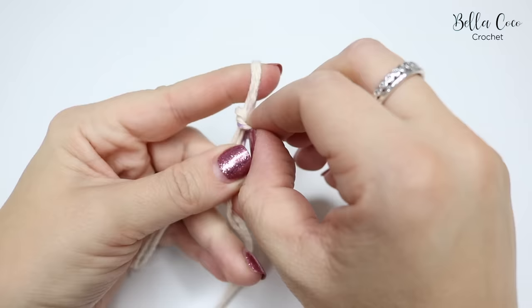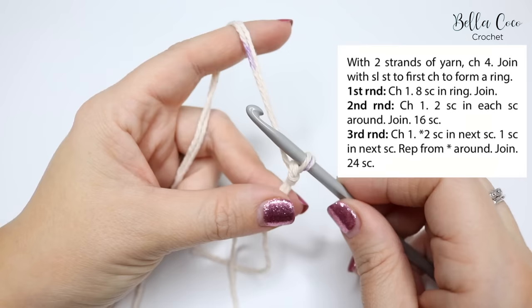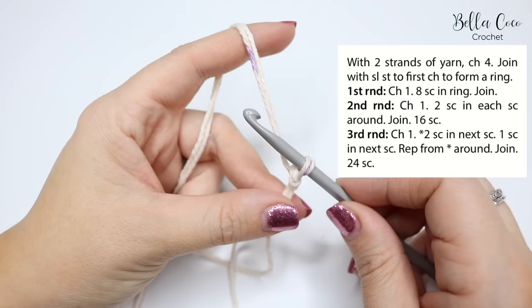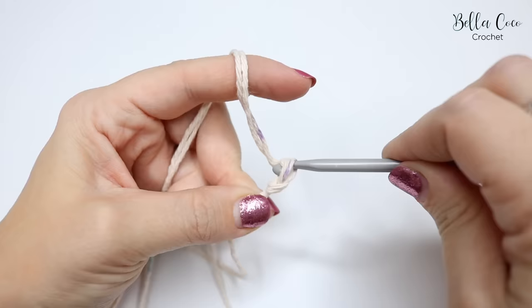Begin by creating your slip knot using whichever method you prefer, then grab your hook and insert it into the slip knot. The pattern says: with two strands of yarn, chain four, then join with a slip stitch to the first chain to form a ring.